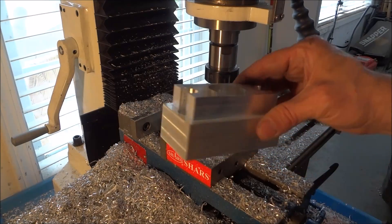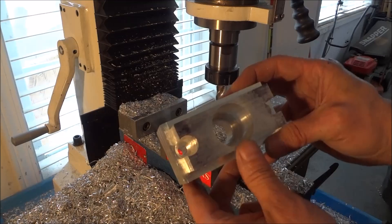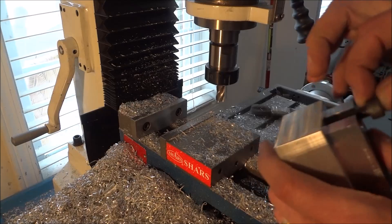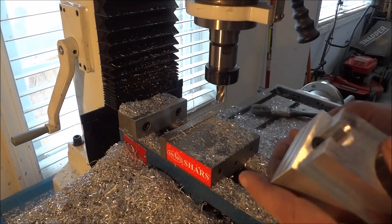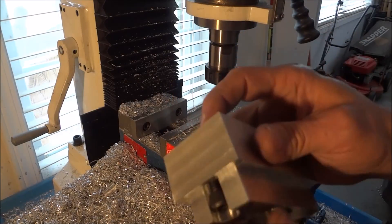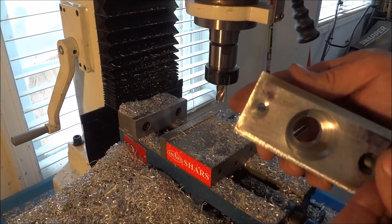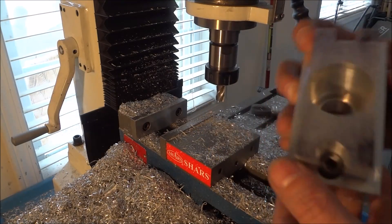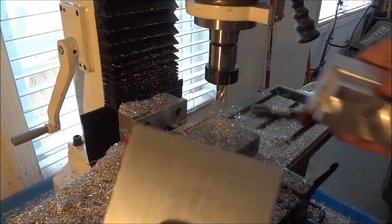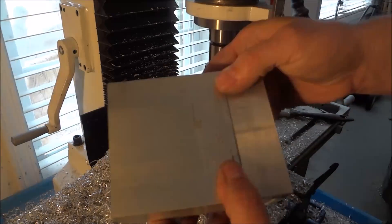We finished up our step all the way around. We've got our bearing pocket and our bolt holes. I want to make sure that they're going to clear, and it does. This probably needs a little bit longer bolt, but that may be good. And I want to make sure that my spacer is going to slide over that — and it does — and everything's nice and even.